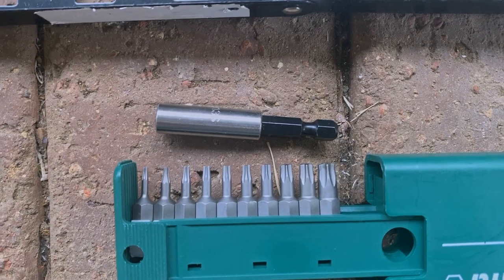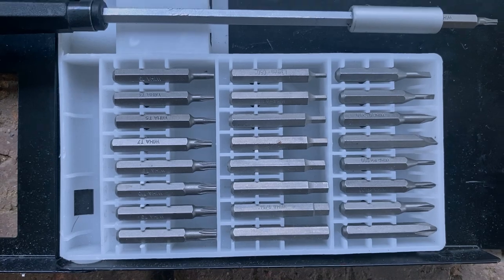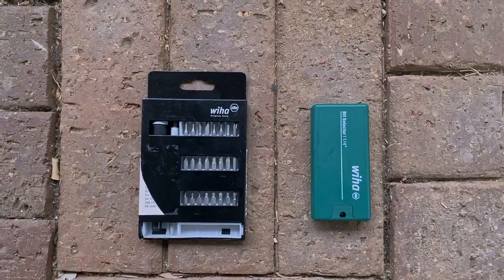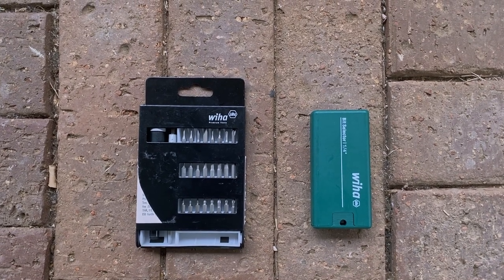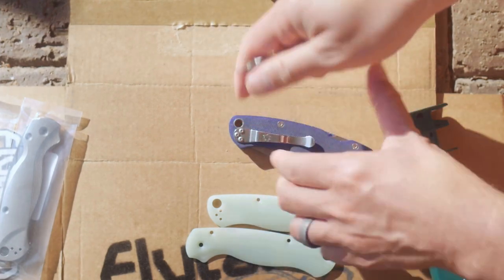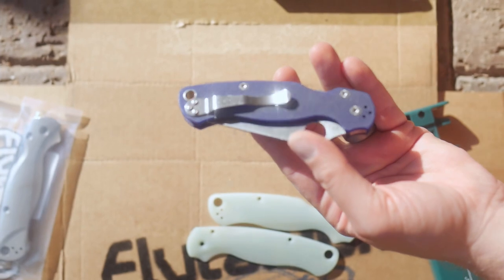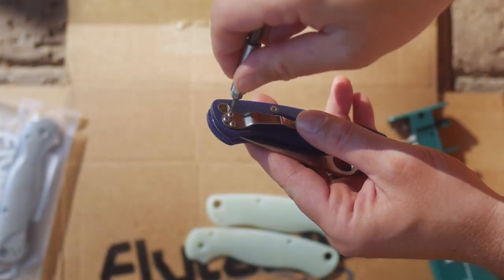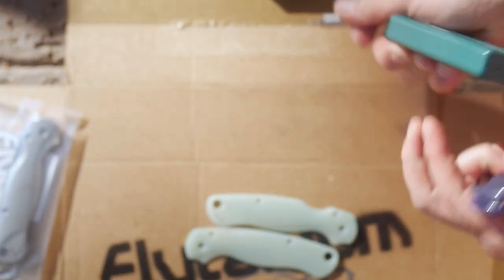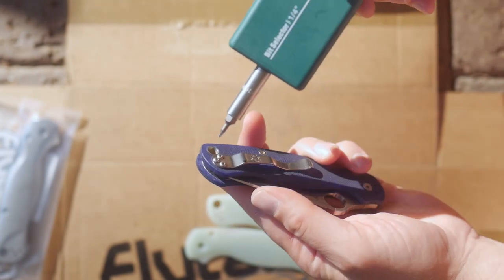Soft bits often deform easier when you use them, so those edges get rounded, and a bit with rounded edges will not grip the inside of the screw tightly — then in turn it will strip out the screws. It's a vicious cycle. You pay more for quality bits because of the higher quality. As far as knives go, the screws on your $150 knife can break when you remove them because they're over-hardened, or they can strip out because they're too soft. There is no middle ground. With all that said, understand I've had this knife for years, so the Loctite has loosened up.